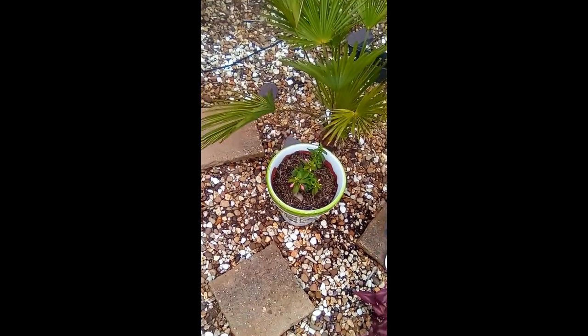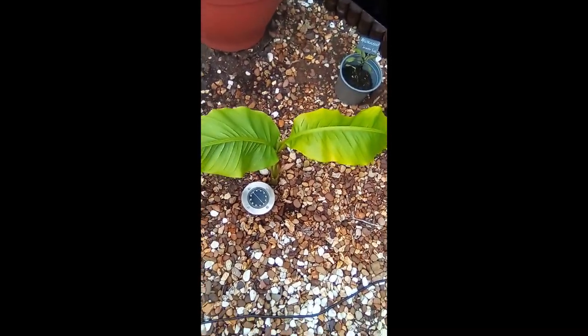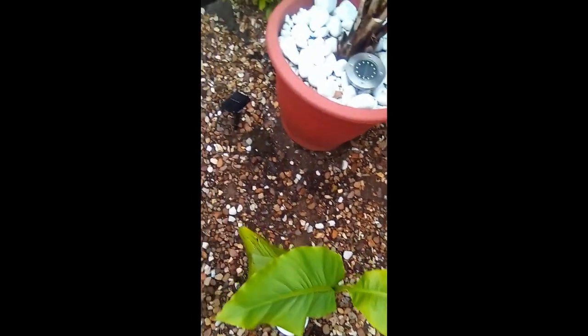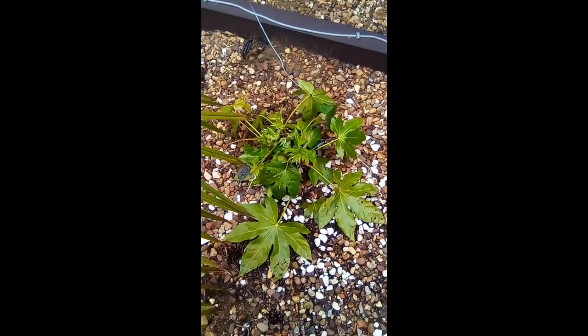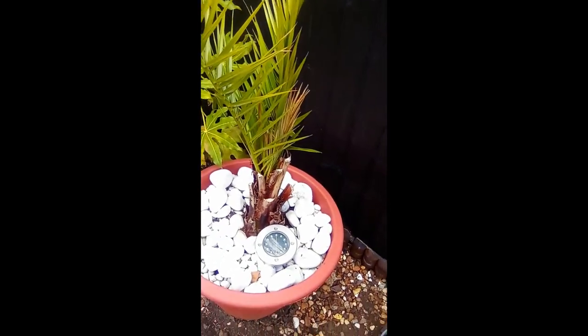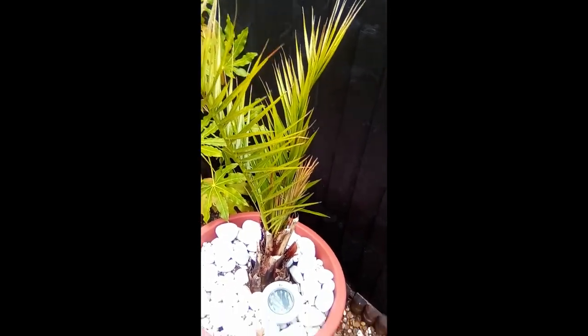I planted some bananas here last week when the sun was out. The japonica over here is doing okay. This canary date palm — it was wrapped up and there's a bit of brown, but nothing's really pulled. I suppose it's just waiting for a bit of sun and warm weather to help it along.